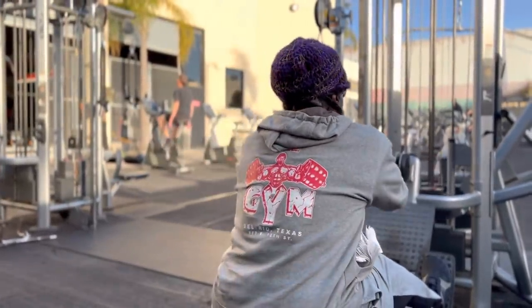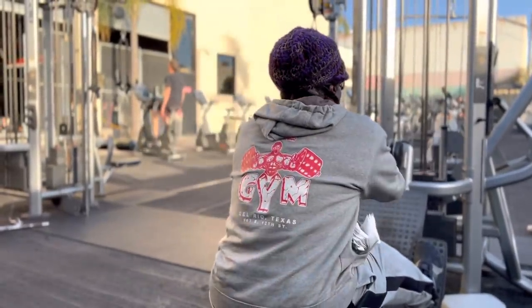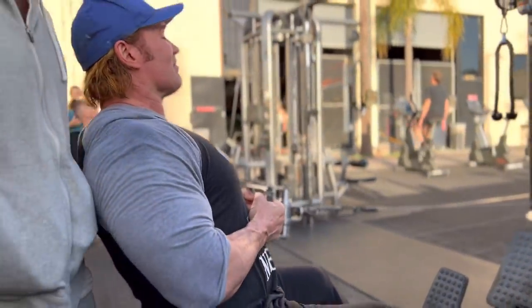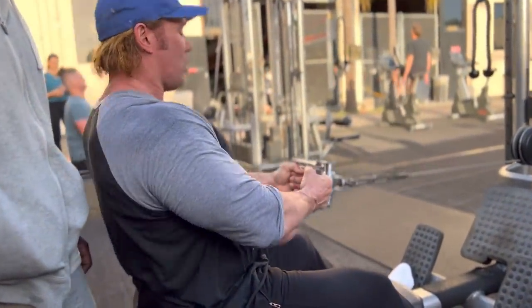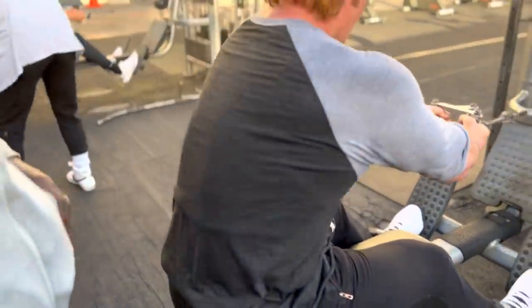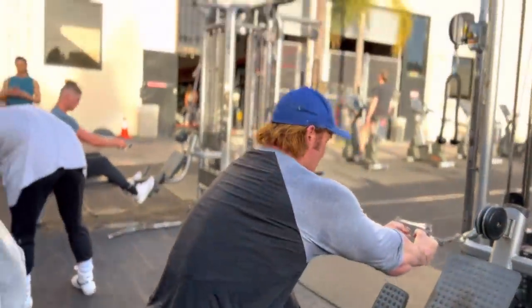Get nasty, man. Come on. See those shoulders popping out? There's one of them. I'm right here. There's two of them. There's three of them. Big and thick. Four of them. There's five of them.